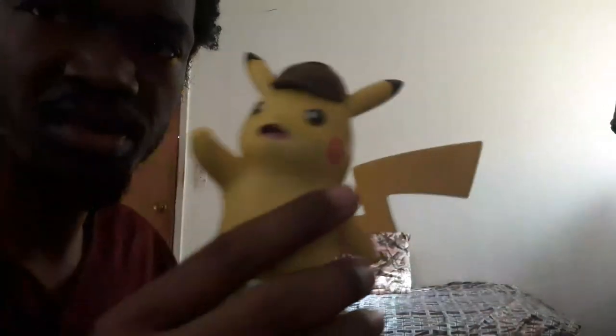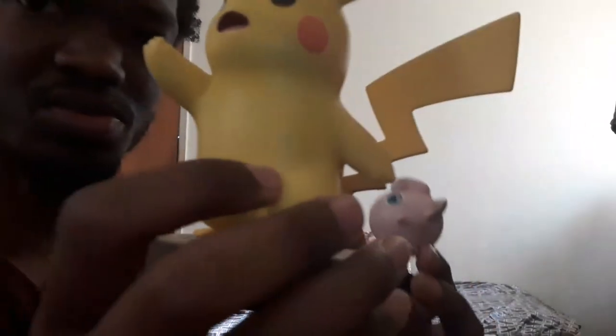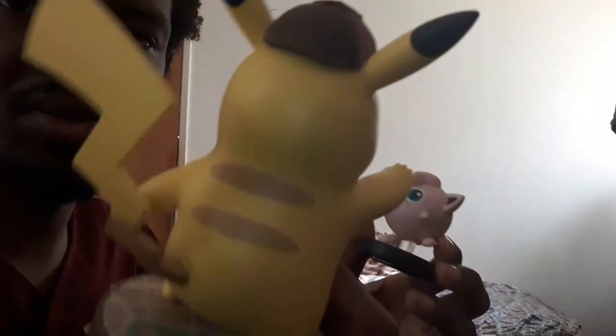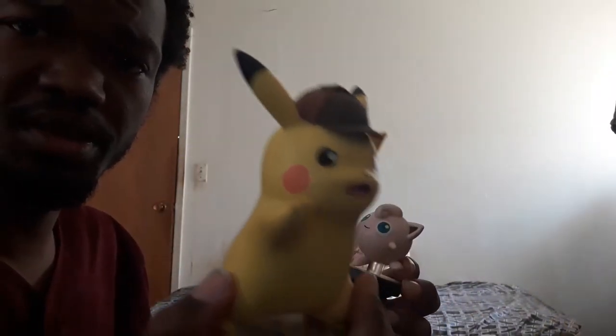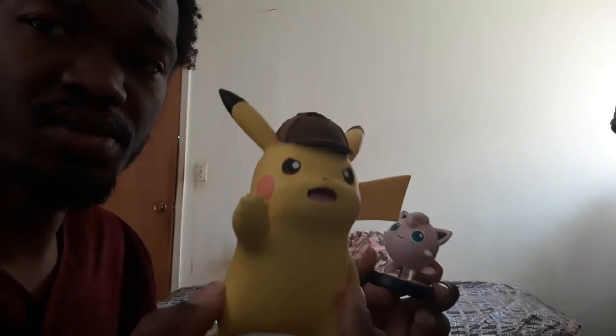By the way, I have two more amiibo that are always out that I've never put up. I have the paint coming off on this one — you can tell. It's Jigglypuff, and the really big Detective Pikachu amiibo. I think I've seen part of the Detective Pikachu movie. The movie I kind of want to see is Sonic — the Sonic the Hedgehog movie by Paramount Pictures.